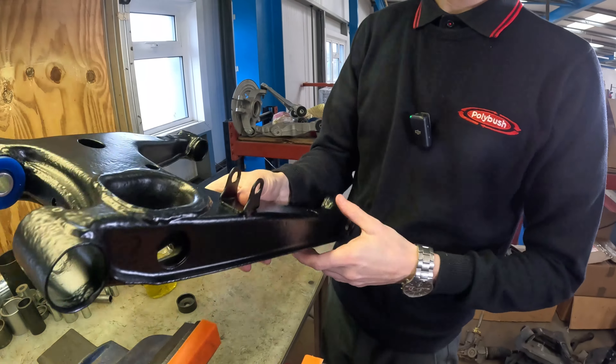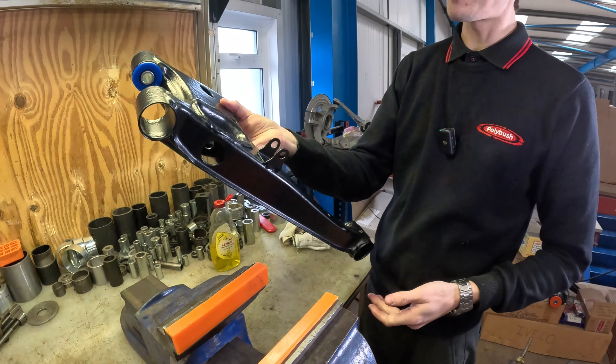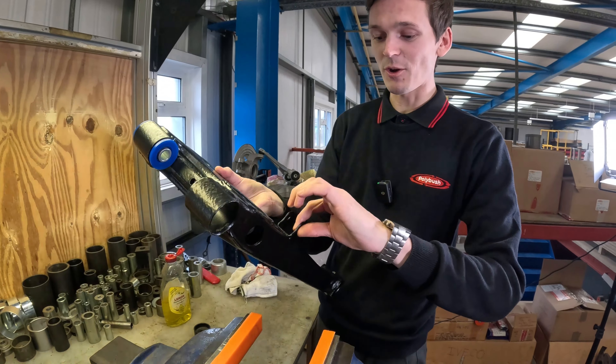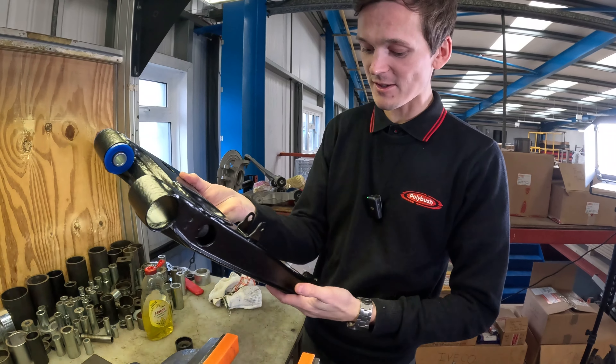If you've got these mixed up on the garage floor and don't quite know what's left hand and right hand, the easiest way is that the orange bush should be in line with this little bracket. This end is always to the back of the vehicle where your anti-roll bar sits in the back of the subframe.